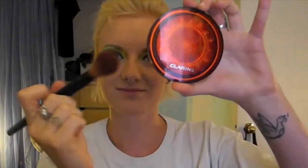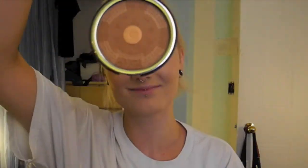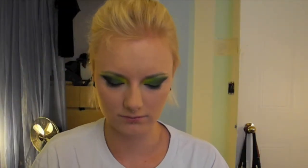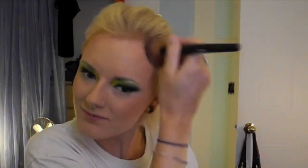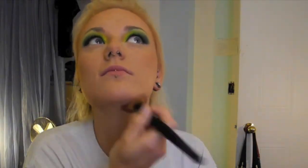Take any bronzer you have — this one is Clarins, the limited edition summer one from this year's collection — and I'm just going to bronze and contour the absolute bejesus out of my face. You don't have to go as intense and dark; I just really like to look tan since I'm not. Make sure you blend it into your neck, getting rid of any harsh lines and preventing that ring around your face.